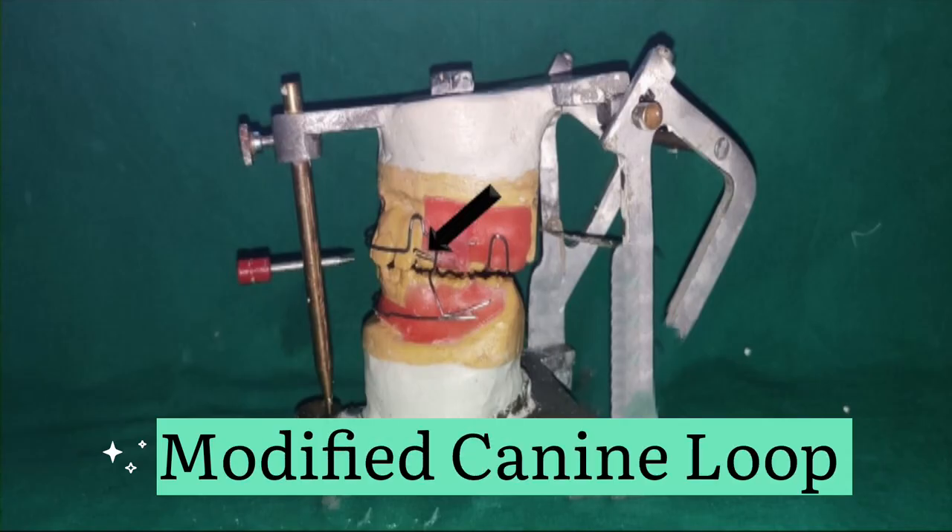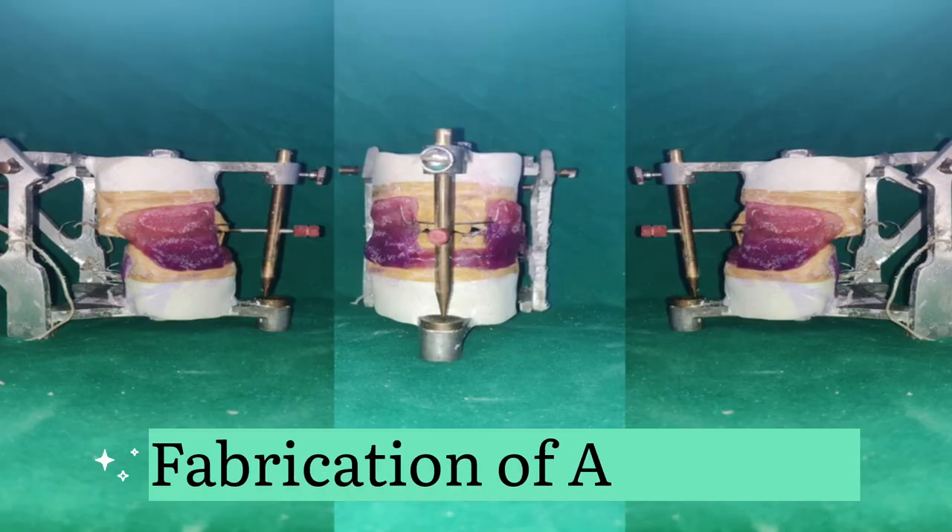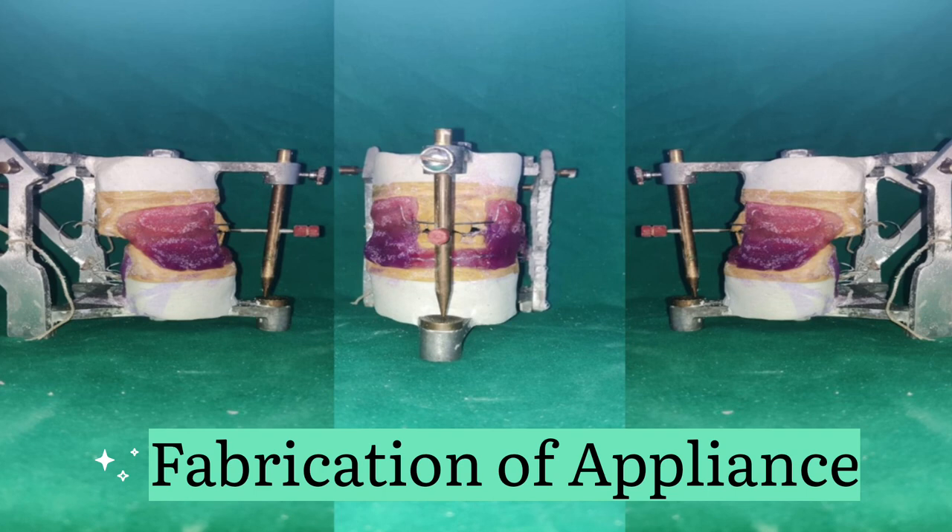The modified canine loop is utilized exclusively in the FR2 appliance. It provides function-activated pressure on the canine, resulting in corresponding tooth movement. The lower labial wire supports the lip pad in proper position; it is inverted-V in shape and prevents irritation to the labial frenum.